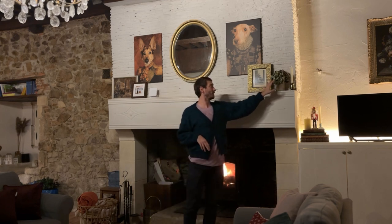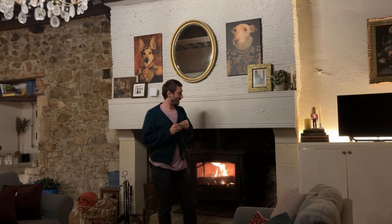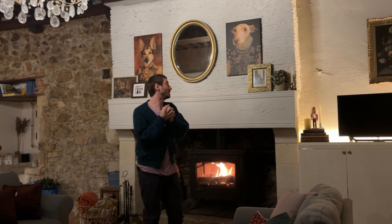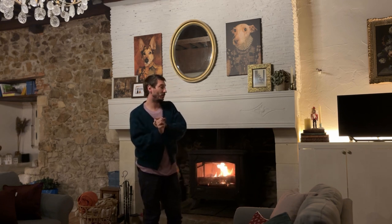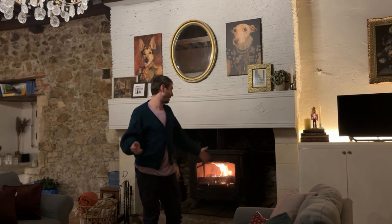I want to keep this dried hydrangea — it's really pretty, don't you think? I bought a lot of stuff, some from last year and also new stuff that I bought in Germany. What I want to do this time around is probably not use any real foliage, because last year I did use real foliage and it dried out really, really quickly because of the fireplace.